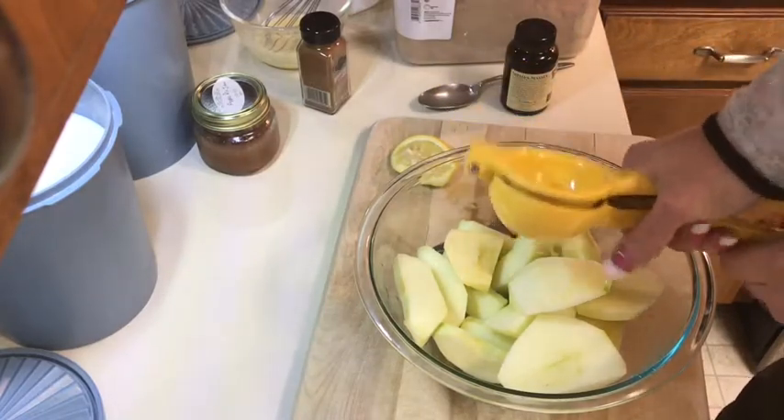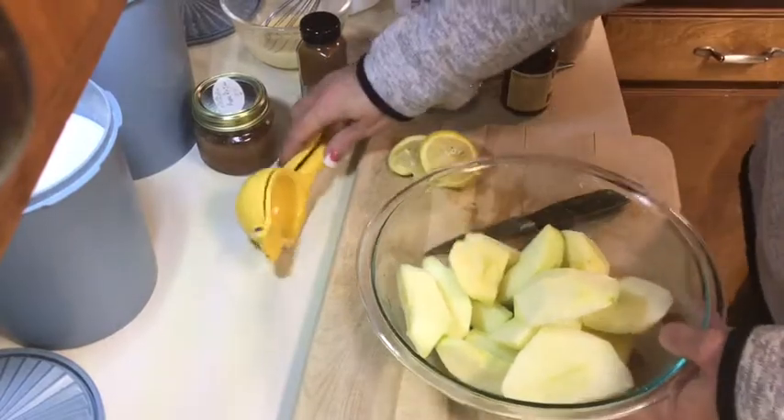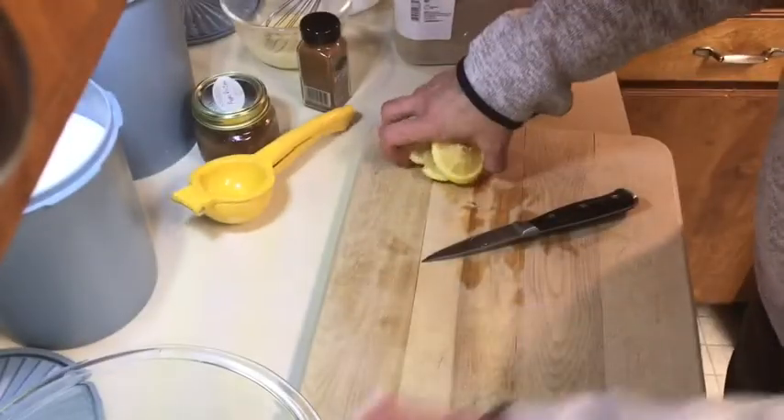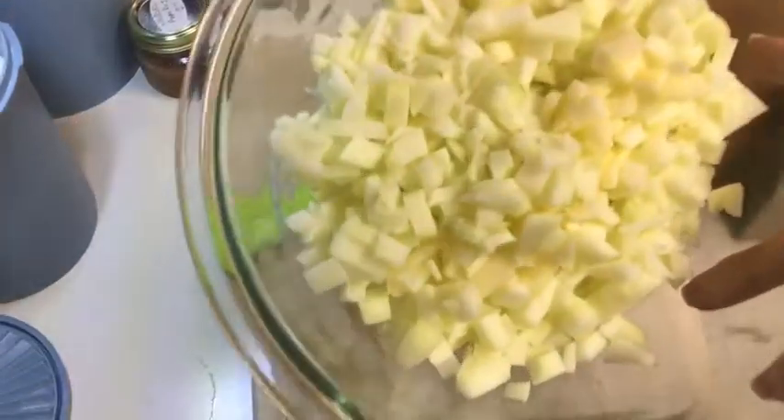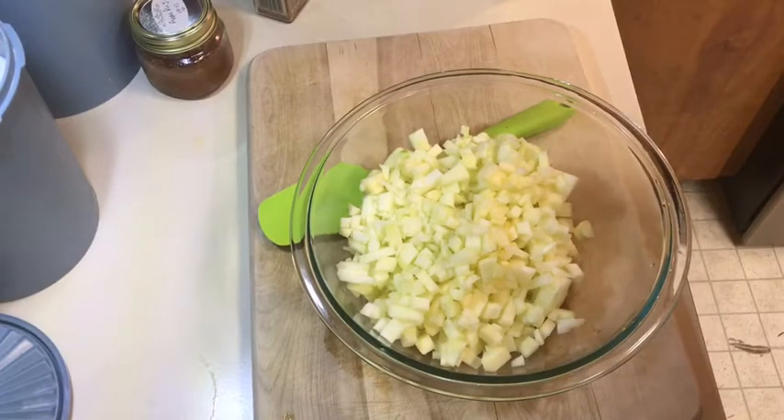I like the little bit of lemon tartness it gives, but if you don't like that much lemon, just put about a tablespoon. I chopped them up pretty small because I wanted them to fit well in the egg roll wrapper.